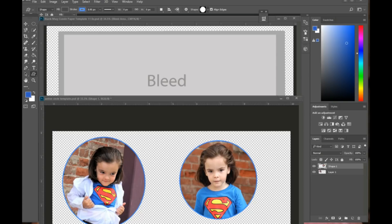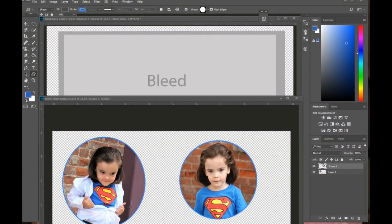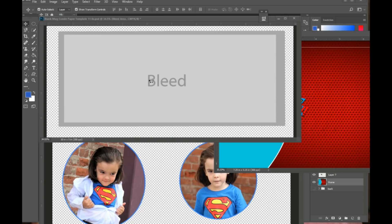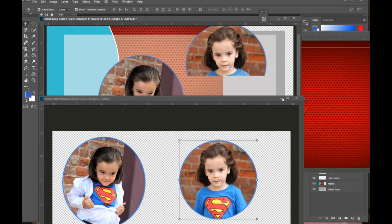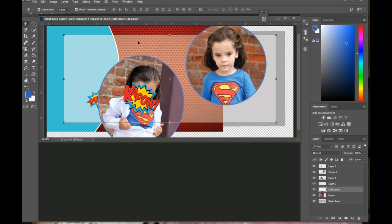I also have a background and some decorative elements I'm going to use. I'll grab the move tool and drag all the elements over to my template, then drag over the pictures too. I'll drag those little elements in there as well.